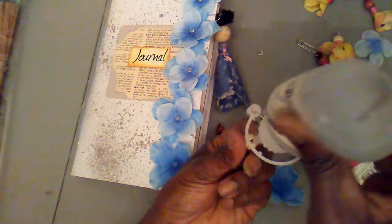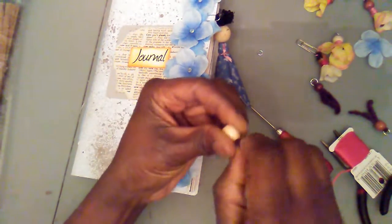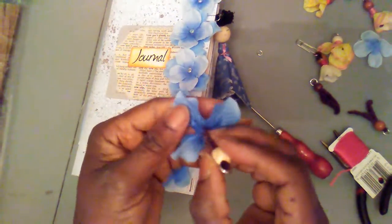Now I'm gonna take my jump ring, make sure that it's closed properly — and it is. First put my pipe cleaner in, and then take the legs of the pipe cleaner and add a dab of glue to the center hole of my bead to ensure that the pipe cleaner will stay in place. I'm gonna put both of the legs into the bead — depending on how big the hole is you'll have to work your way through — and then pull it all the way in. Now you see the hook that you're gonna have to hook on to your clip.